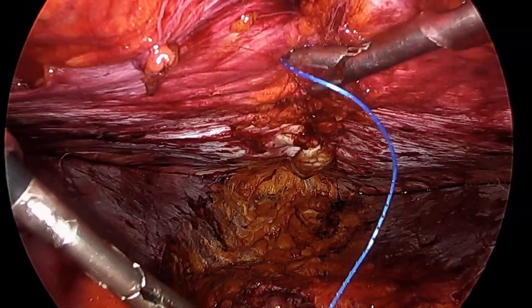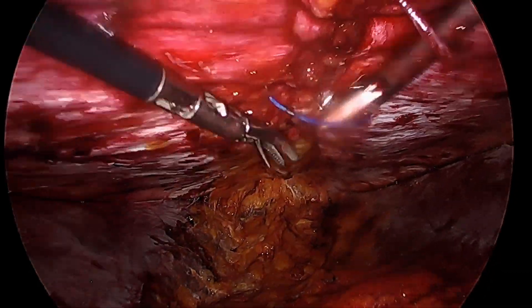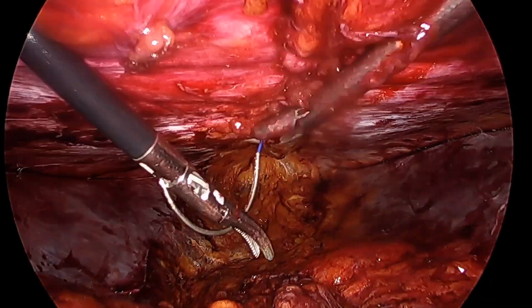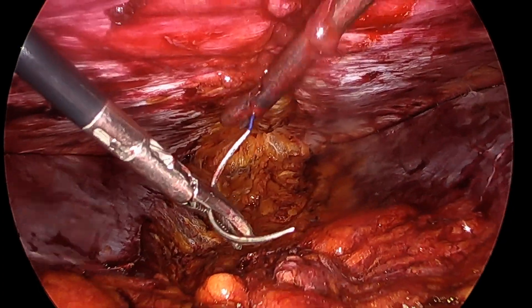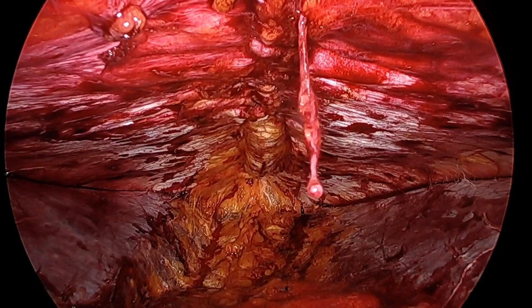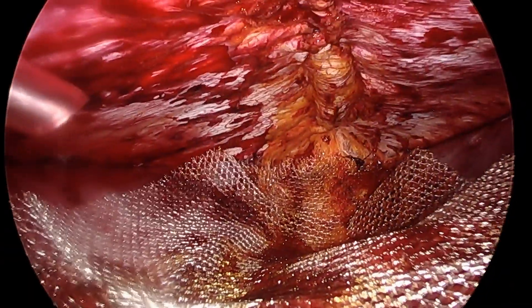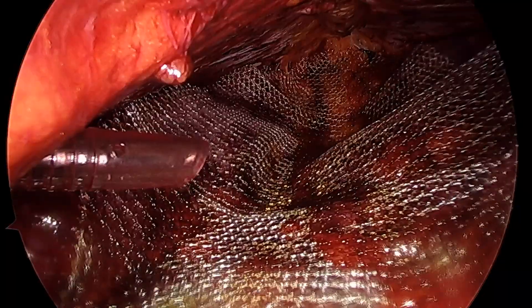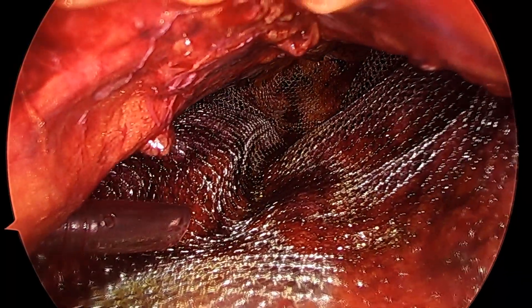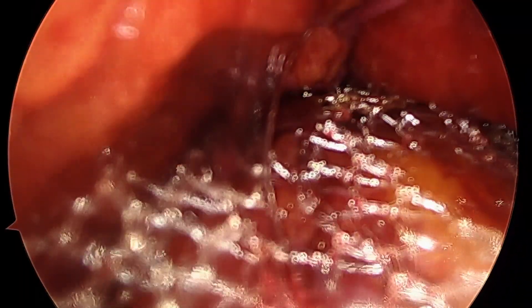Then I'm going to run the suture back through the line which I came from, just to reinforce a little more, and finally extract the needle out of the extraperitoneal cavity. You can see there the closure, and finally placing a heavyweight macroporous polypropylene mesh covering the space that we dissected, then removing the CO2 from the cavity, and that's it.